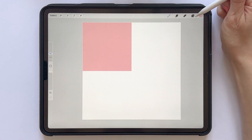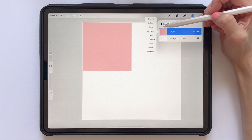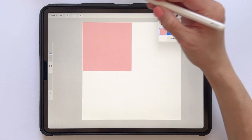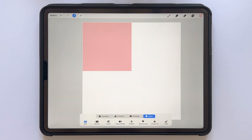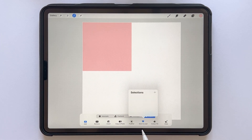Then we want to select the layer with the square. You can select the layer in a few different ways: tap the layer and tap Select, or tap and hold with two fingers in the layers panel. When you have the layer selected, tap Save and Load in the selections panel, then tap the little plus sign in selections and you have saved your selection number one.